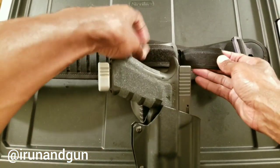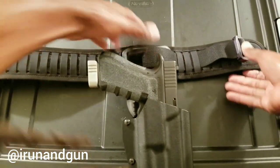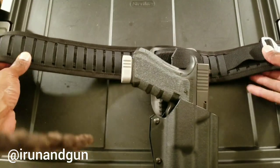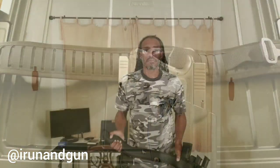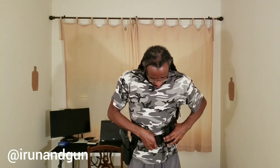You can see where I have the belt coming out so I can put it through for my holster. To put this thing on, you just take the belt as you would imagine, put it behind your back, fasten the buckle, and you're good to go.